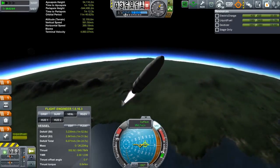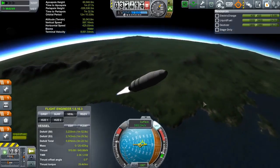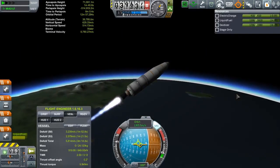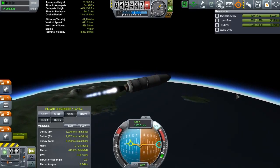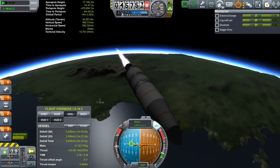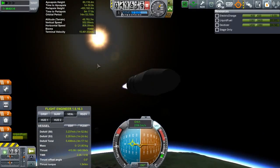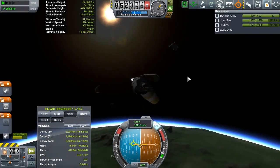Going on to stage 2 now. So once we ditch the fairing we'll get a good look at the probe under here. I don't think I've put a lot of parachutes on that stage. Oh well. 50 kilometers — ditch fairing. Away we go.